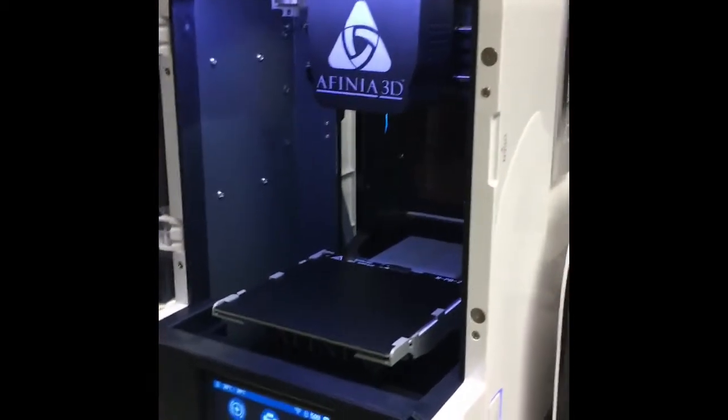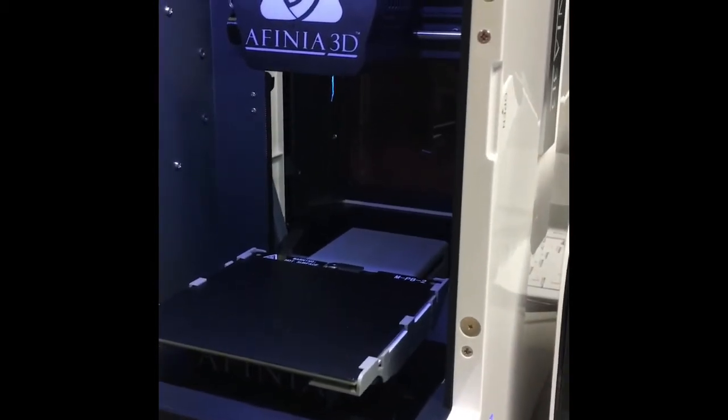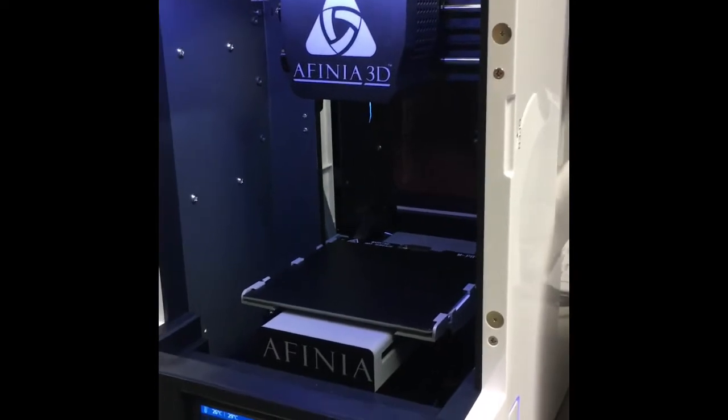The next step is to recalibrate. Press the calibrate button and the machine will move around.